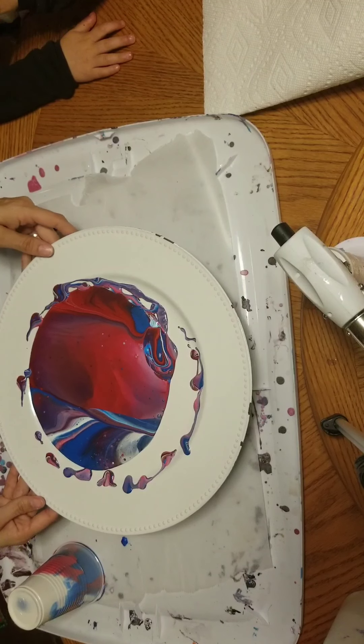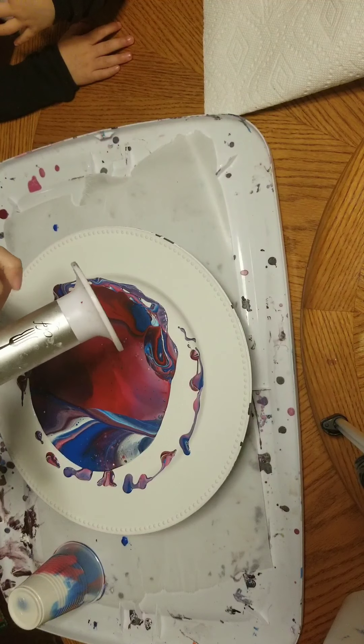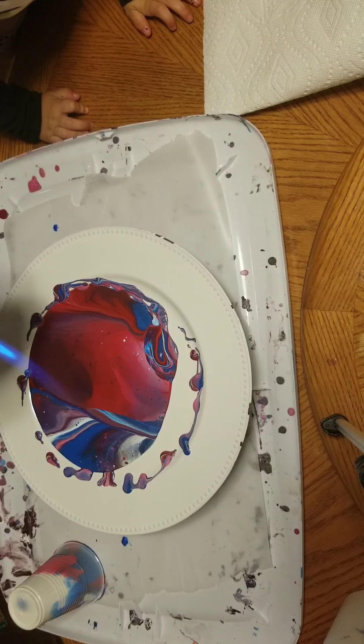What you see me doing here is I just put the cup upside down to the side and let the paint finish dripping down. I have wax paper underneath, so I just let it dry, let the paint drip and then dry. Then I peel it off and that gives me the paint skins to make the jewelry that I make.